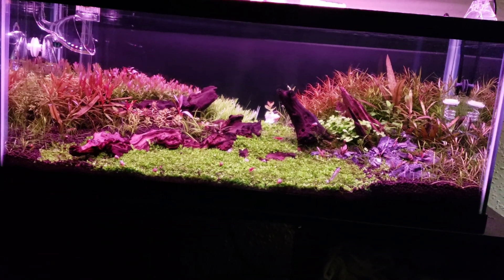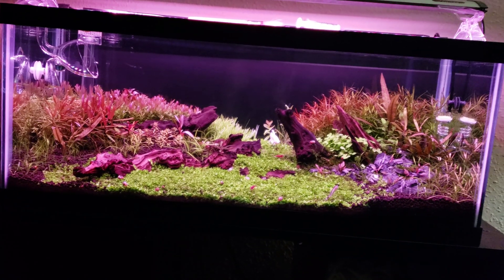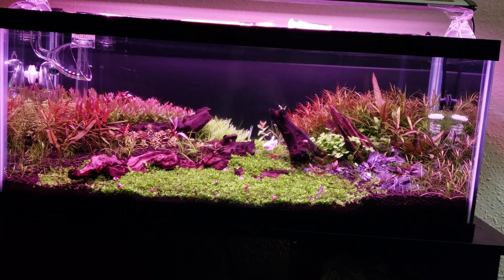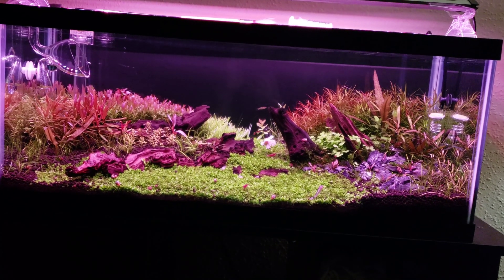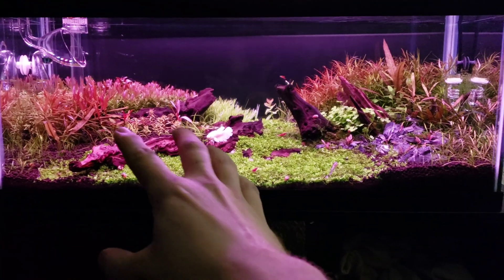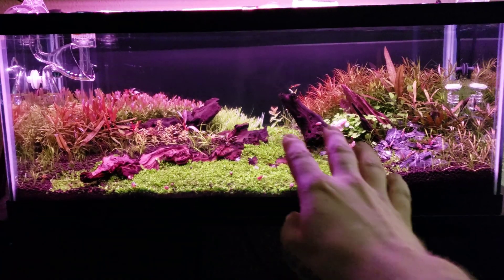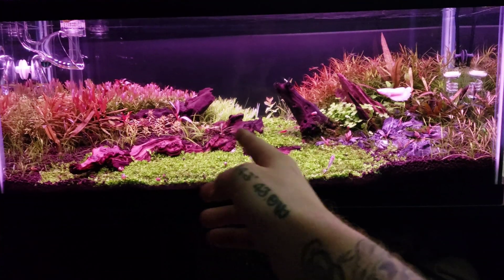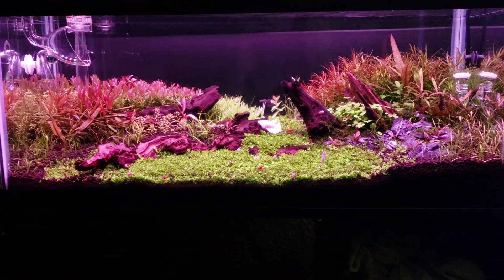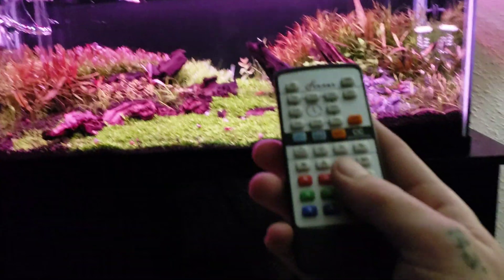Hey guys, this is Thomas. I've had a problem and we're gonna try to work this out. I bought this Phoenix 24/7 light and it comes with a 24/7 mode which seems exciting, but when you're on a CO2 setup you have a photo period issue — when should you start and end the CO2? How much light is actually light? The lights just flipped on and even though this looks colorful and crazy red, there's really not a lot of light going on.